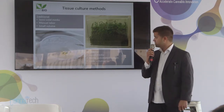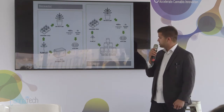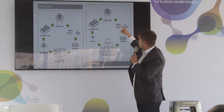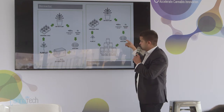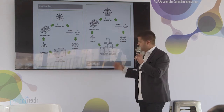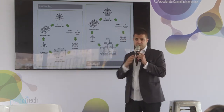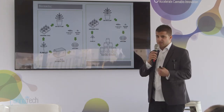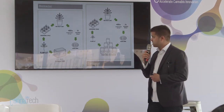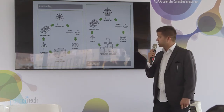We tested it in Israel and we've already started operating in California. Our system in tissue culture is different from the traditional way — we take the plant, take the tissue from it, and put it in a gene bank. This is the traditional way of cloning by jars. Our system takes that gene bank and puts it into our bioreactor — a big system that can clone thousands of plants, getting them stronger and ready for the nursery and then cultivation in the greenhouses.